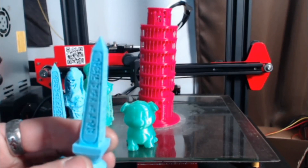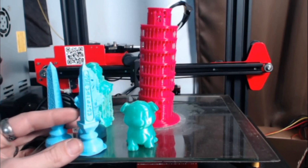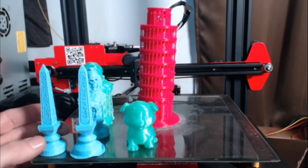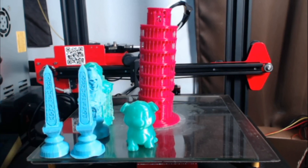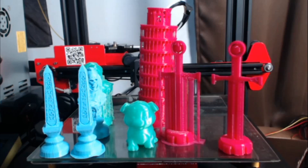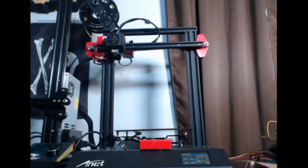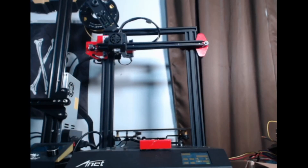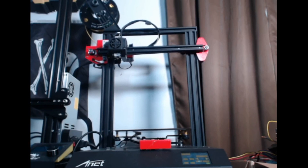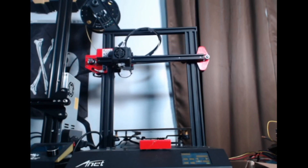From there I went on to print things like extruder knobs and the leaning tower you saw earlier. While the hot end zooms around just as fast — if not slightly faster — than the Ender 3 for the same quality, I did find the ET4 was significantly quieter, which is a big deal when you have a lot of printers running at one time. The silent stepper motors are really, really quiet — you basically just hear the plastic being laid down.